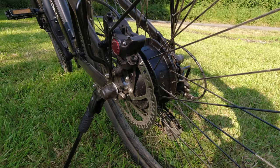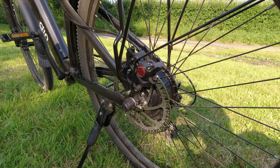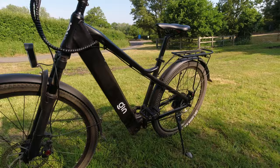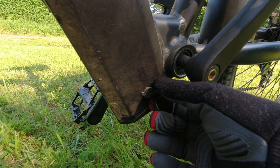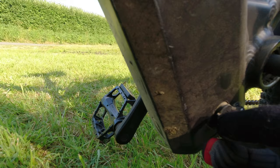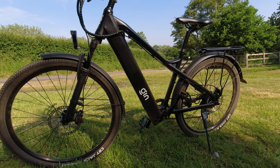At the rear you've got your Bafang 250 watt motor, nice and secure. Comparing this bike to a few others: this bike uses Tesla-equivalent cells, so it's a really solid battery pack. The controller board is located on top, nice and away from the weather. You can also see the charge port down here. You've got two options: charge the battery on the bike, or slide the whole battery out and charge it inside your house.